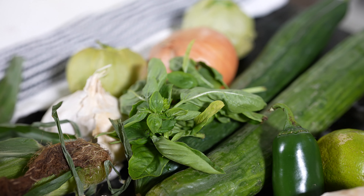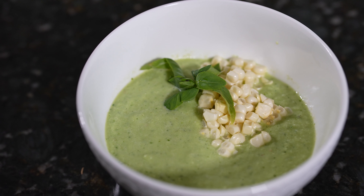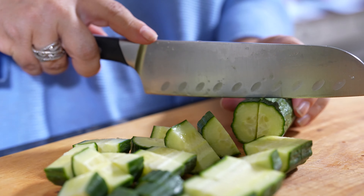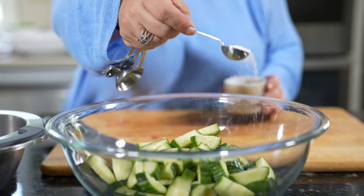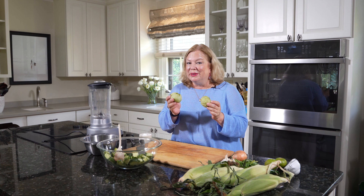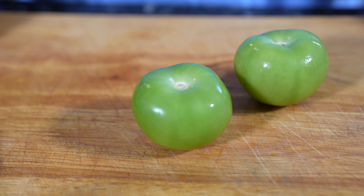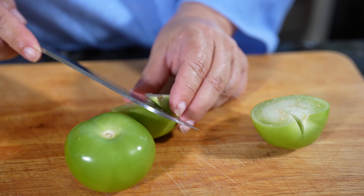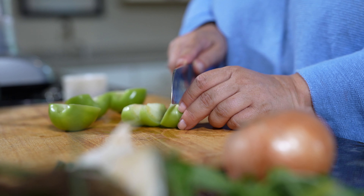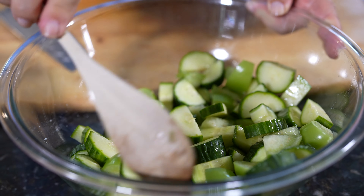Next on our menu is a spicy cucumber and corn gazpacho. The first thing we're going to do is try and pull some of the moisture out of these cucumbers — I'm going to chop these up and put them in a bowl. To these cucumbers, I'm going to add a teaspoon of salt and stir it up to distribute the salt. Next on our list of ingredients are two tomatillos. You want to rinse them off — they just look like little green tomatoes. I'm going to cut them up, cut the core out, and add them to my cucumbers.